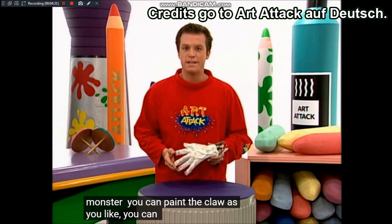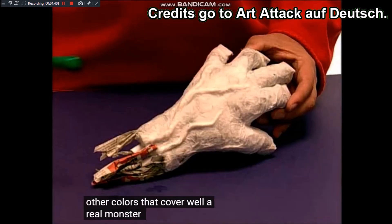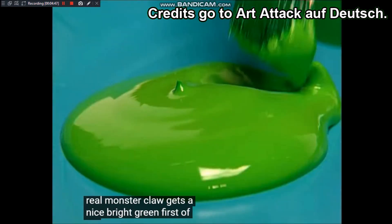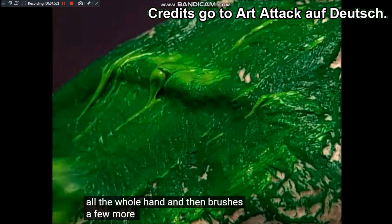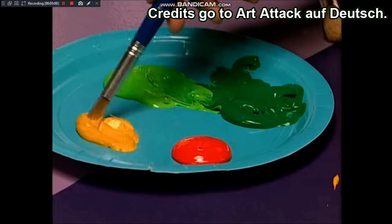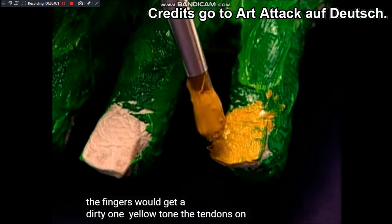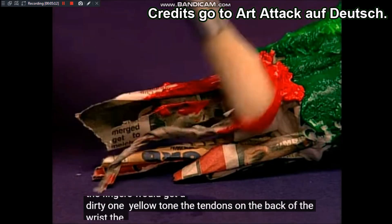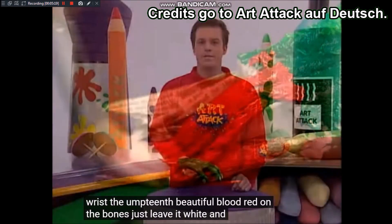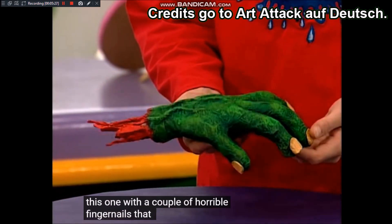Sie ist jetzt richtig hart und stabil und aus dem Pappmaché ist eine verschrumpelte Monsterhaut geworden. Nun könnt ihr die Klaue bemalen, wie ihr wollt. Dafür nehmt ihr Plakatfarben oder andere Farben, die gut decken. Eine richtige Monsterklaue bekommt ein schönes leuchtendes Grün. Malt zuerst die ganze Hand an und pinselt in einer helleren Farbe noch ein paar Striche über die Haut, damit sie schön schleimig aussieht. Die Fingernägel bekommen einen dreckigen Gelbton. Die Sehnen hinten am Handgelenk malt ihr schön blutrot an, die Knochen lasst ihr einfach weiß. Wenn die Farbe getrocknet ist, habt ihr eine gruselige Monsterklaue mit grässlichen Fingernägeln, die einem das Blut in den Adern gefrieren lassen.